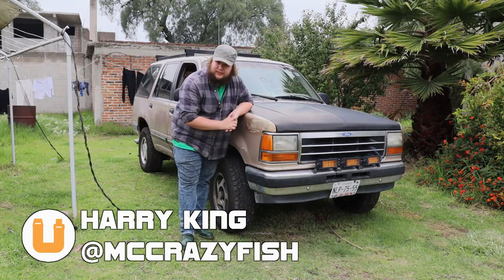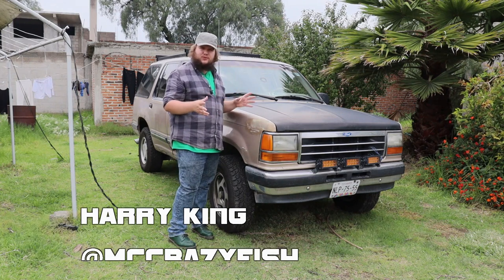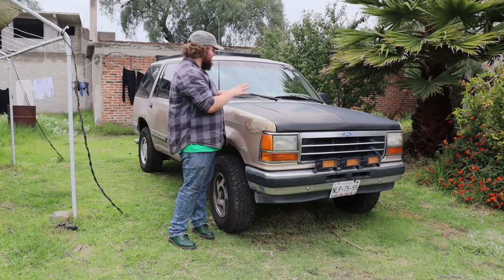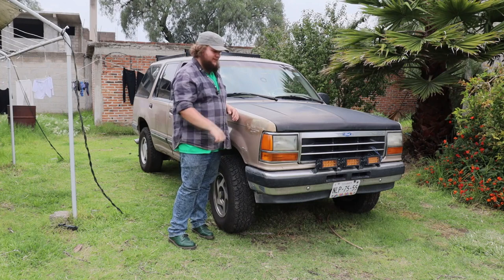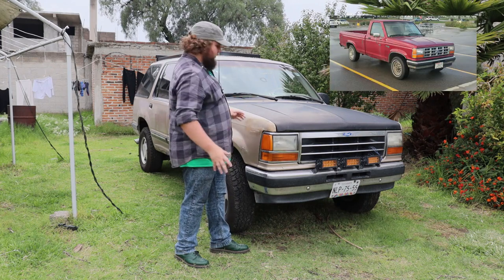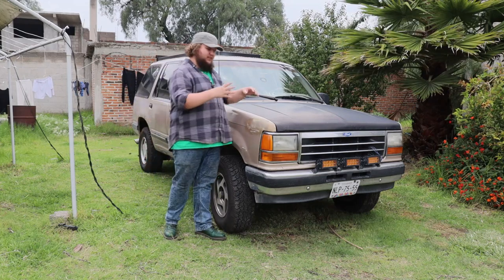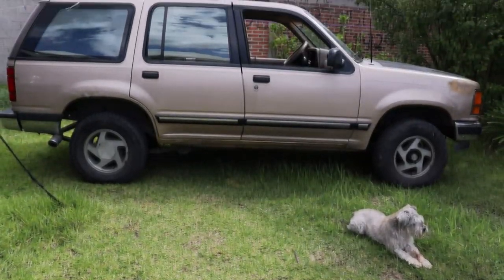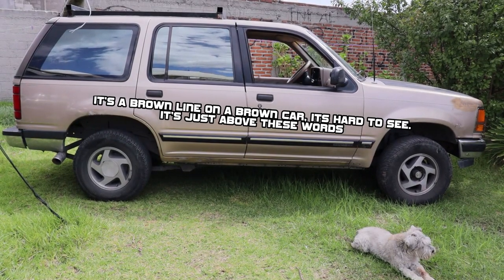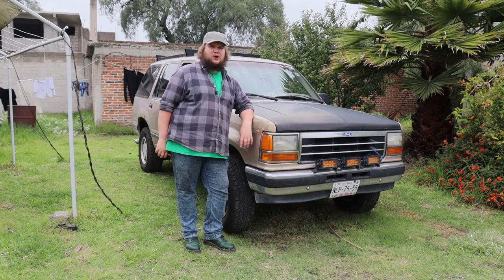As usual we're going to start this review by talking about the exterior of the car, but unusually I'm going to talk about general themes of the exteriors of first-gen Ford Explorers and then talk specifically about this car, because this one's a wee bit different. The front end of the Ford Explorer first generation was just a Ford Ranger, and moving back to turn it into an SUV they just put a box on it, basically — so not a huge amount of body styling going on.